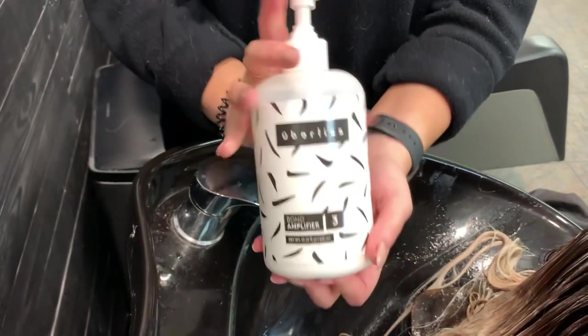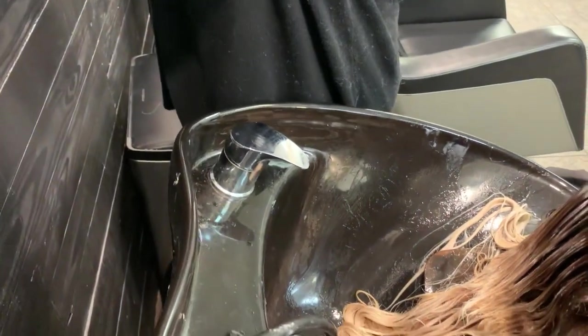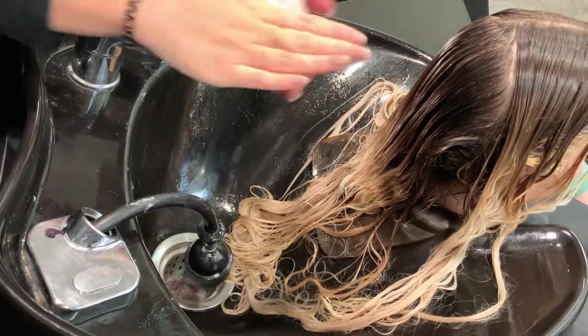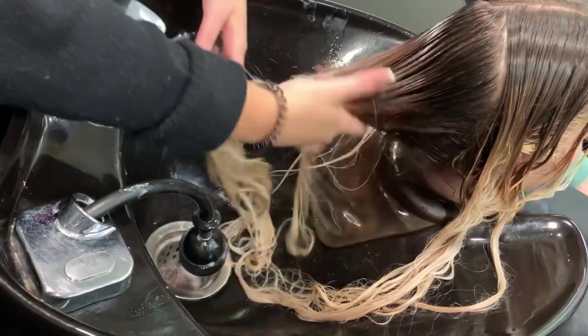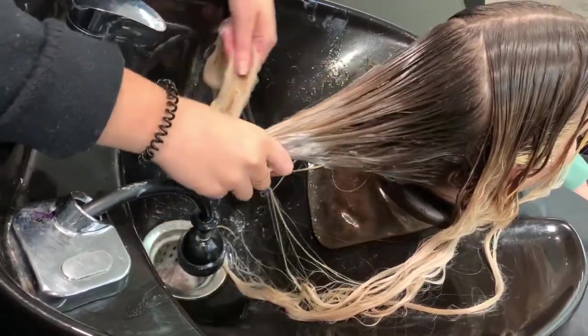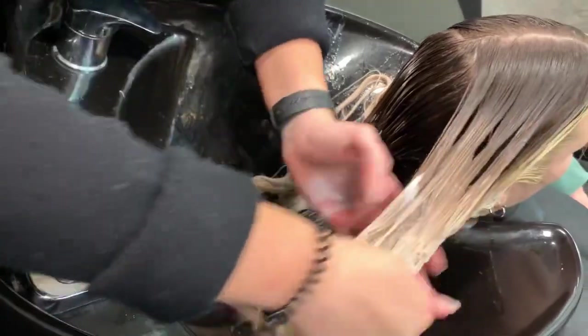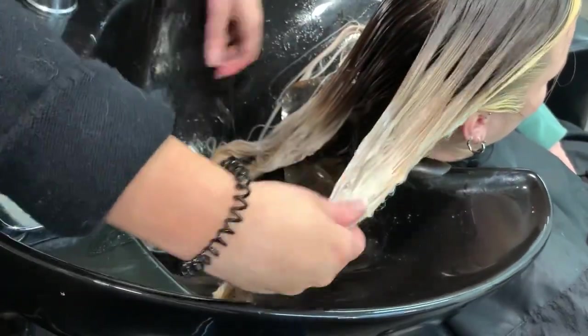When you're doing a root smudge, it is really important to put a barrier on the ends. I like to use the Uberliss Bond Regenerator, but you could also use Olaplex No. 2 or any thick conditioner or mask. This is going to protect the ends and make sure that no color transfers onto the blonde ends. Her ends are absolutely beautiful and we do not want any spottiness or lines.